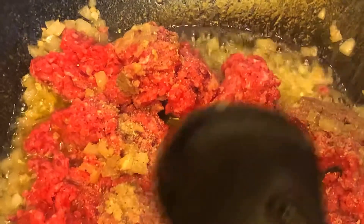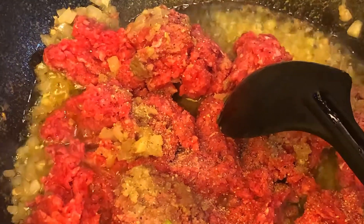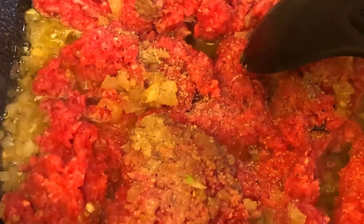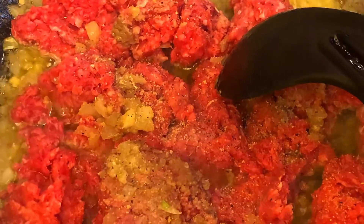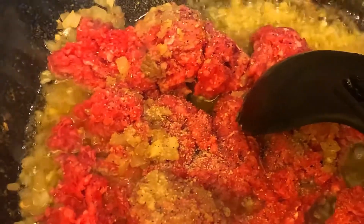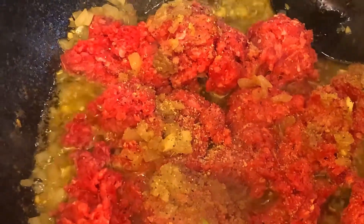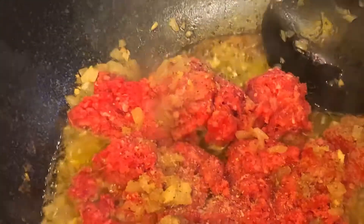We add pepper powder and all the spices we need so it can taste better. I'm getting hungry already — I'm starving. Simple food to prepare: garlic pepper seasoning is added. I think it's better. Mix it again. Next, we're gonna add some chili powder — just a little bit of chili powder.